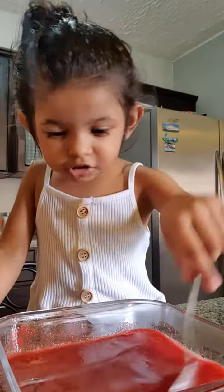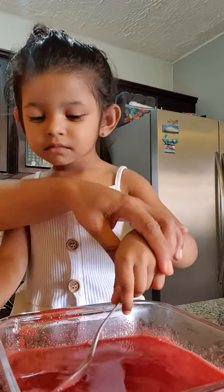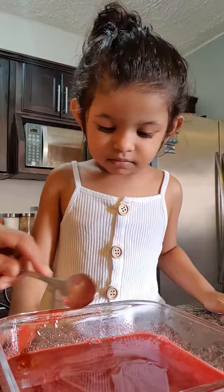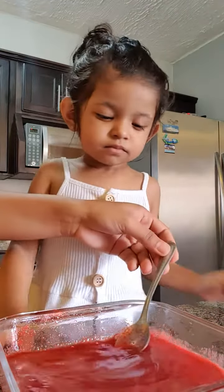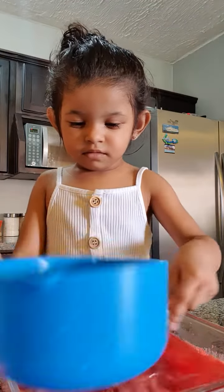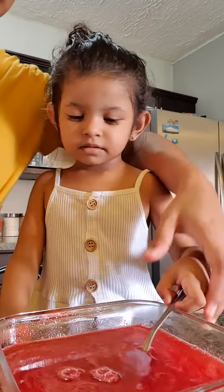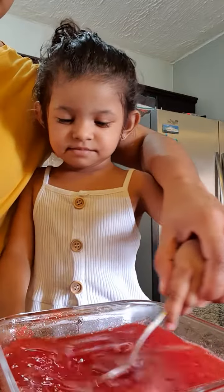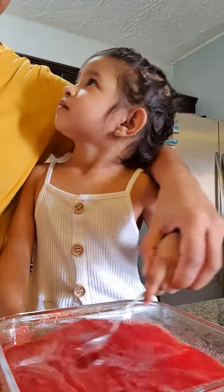Okay, you're gonna mix it but don't make a mess — mix it slowly like this. I'm going to add in the cold water now. Mix gently, Brielle. This could get a little bit messy if you're trying this with your toddlers, but still try to incorporate them.